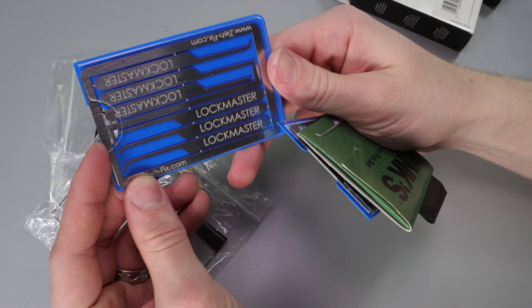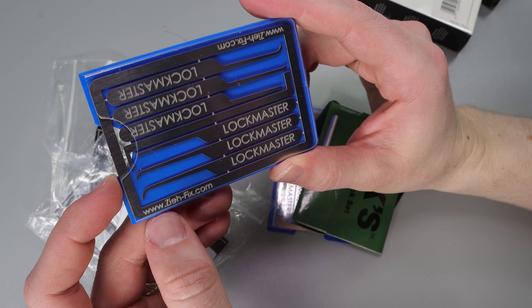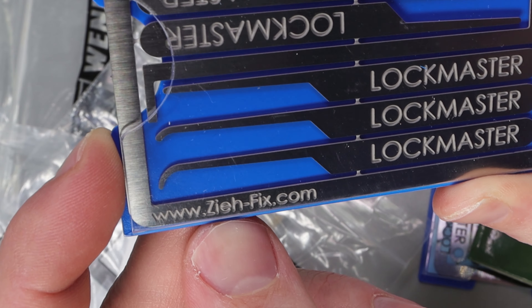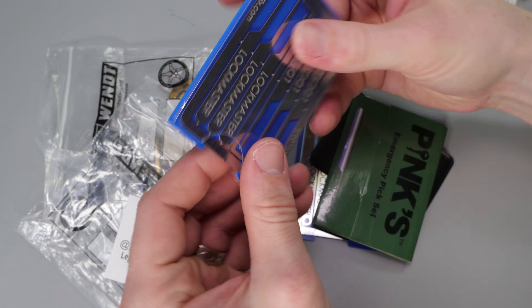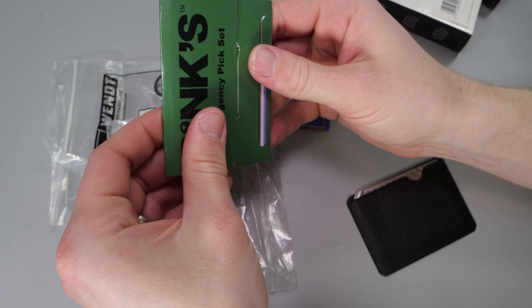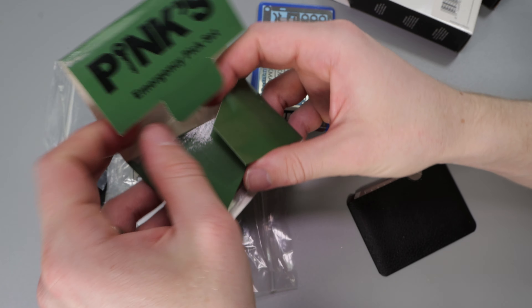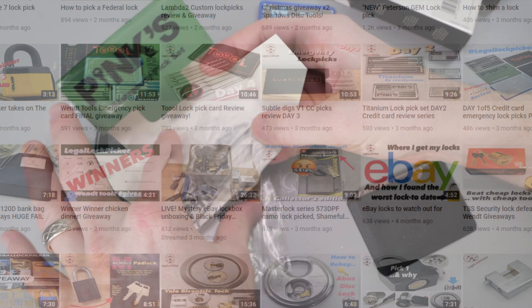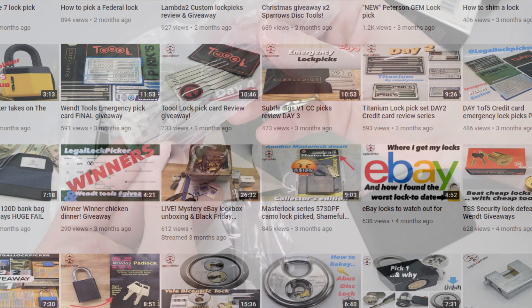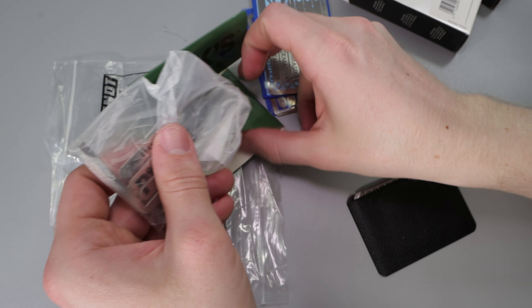And we have one of these emergency lockpick sets that you can break away. This one says it's by this company right on the bottom here. So we got two of those, and we have Pink's emergency pick set. Now if you want to see any of these, I recommend you check out Legal Lockpicker's channel — he did a really great review series on them if you want to get some great information. So that is this set right here, which will be pretty cool to play with.